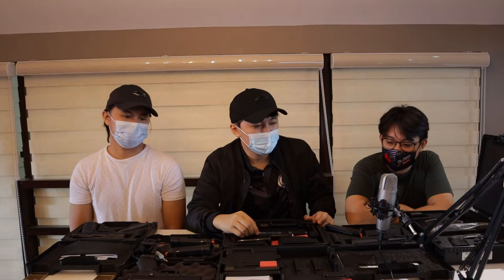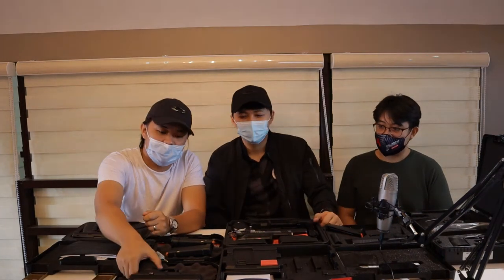We are here today to show the guns we own and to give an initial thought and some review. Ako nga pala ulit si Kai. Safety check lang po.